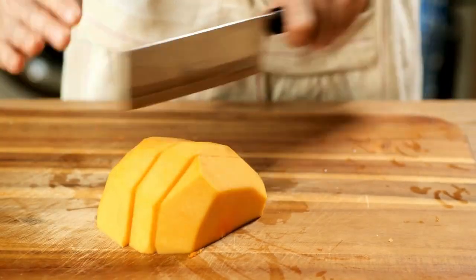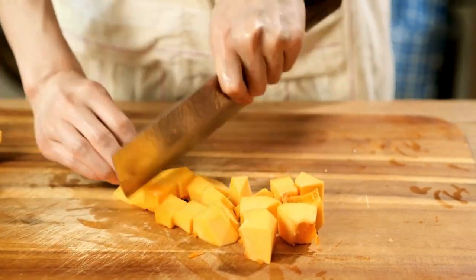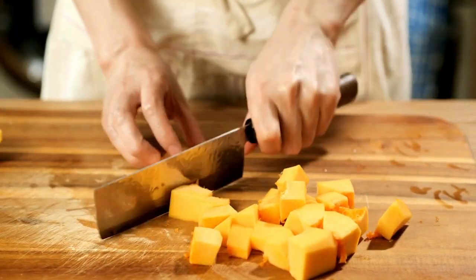Cut the pumpkin halves into smaller pieces — this will make it easier to cook. Peel the skin off the pumpkin pieces using a vegetable peeler. Now your pumpkin is ready to be cooked.